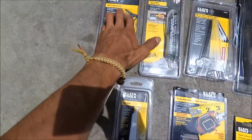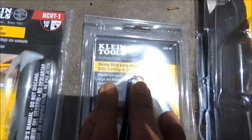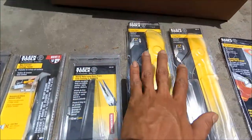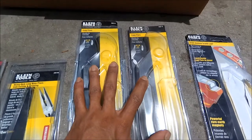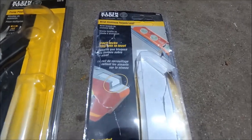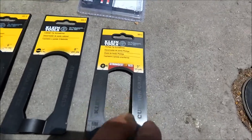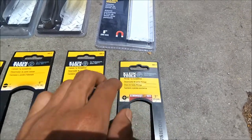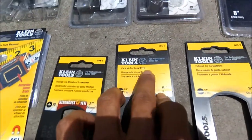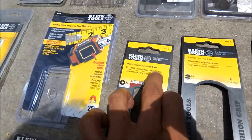We got the wire strippers, non-contact voltage detector, heavy duty long nose pliers, side cutting and stripping pliers, two pump pliers, violet aluminum torpedo level, three inch Phillips tip screwdriver, six inch cabinet tip screwdriver, and three inch Phillips tip miniature screwdriver.